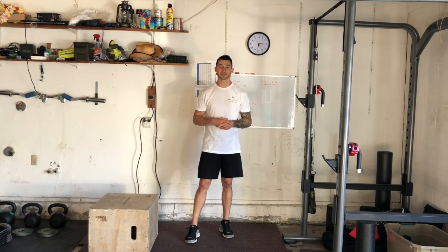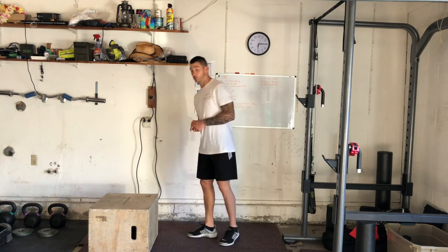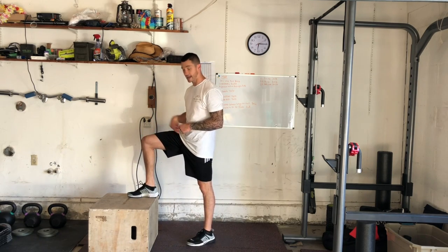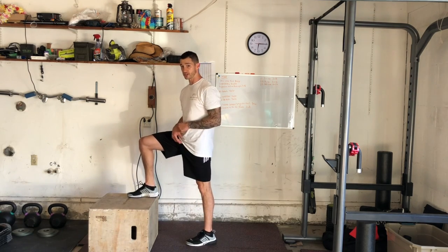Hey guys, I'm Joshua Clay with Woke Action-Based Coaching Systems and we're going to go over a step up to 90 90. This will be a progression of our regular step up. When we're choosing a box, we choose a box that allows us to be 90 degrees at both our knee and hip. When we get set up, we're chest over mid-thigh.